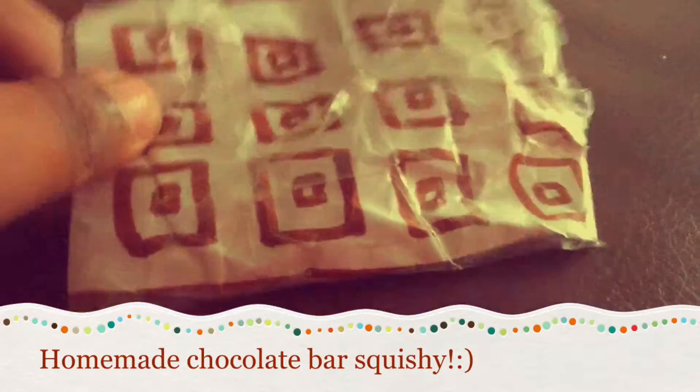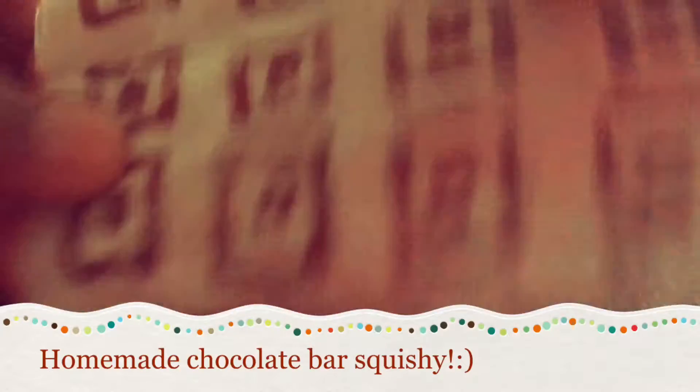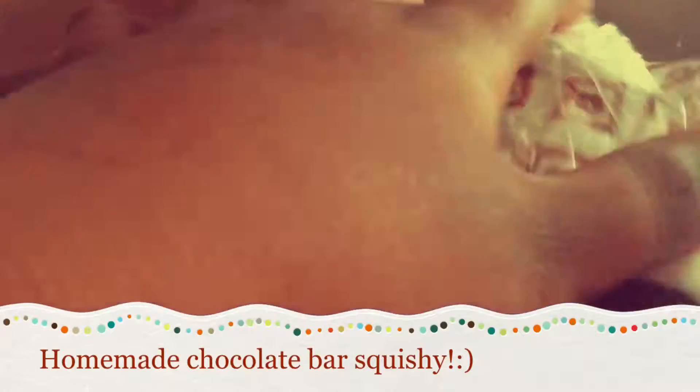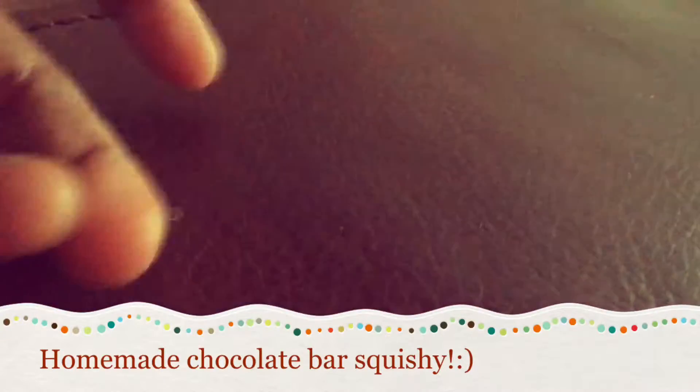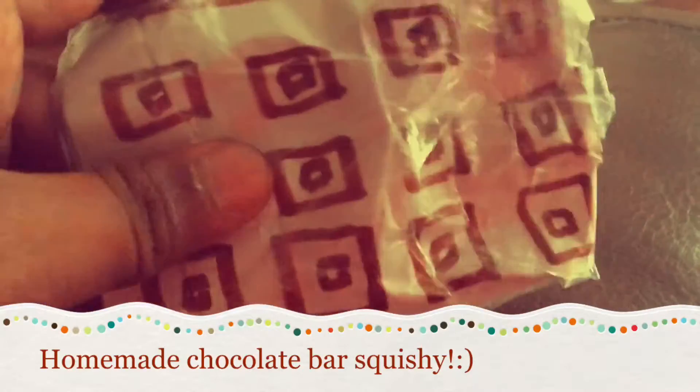Hey guys, I just wanted to show you my homemade cracking squishy. It's homemade, and here's the back. Sorry about the background noises.